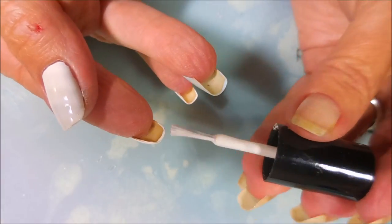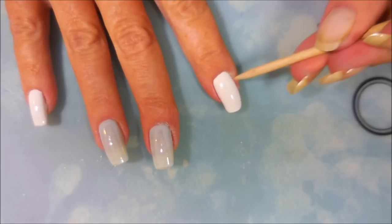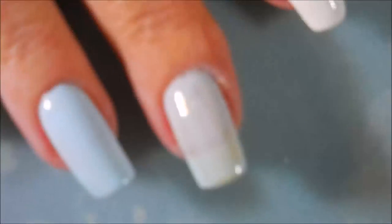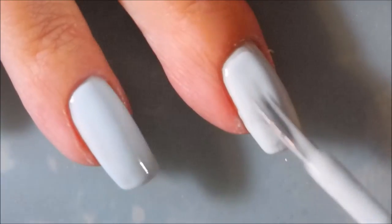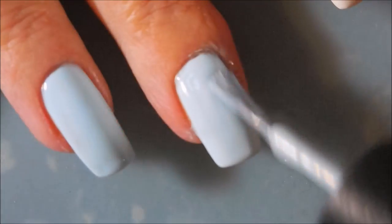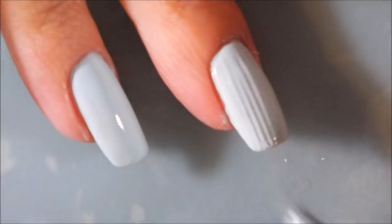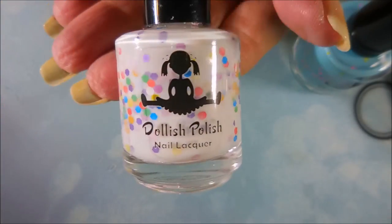I'm being sure to cap my tips so that the mani lasts a little bit longer. And here's Woody again - he's helping. We're going to go in with the second coat. Y'all have to excuse my janky cuticles. I normally don't lotion or oil or anything before I do a manicure because I don't want anything getting in with that polish. But look how great this levels out - loved it.